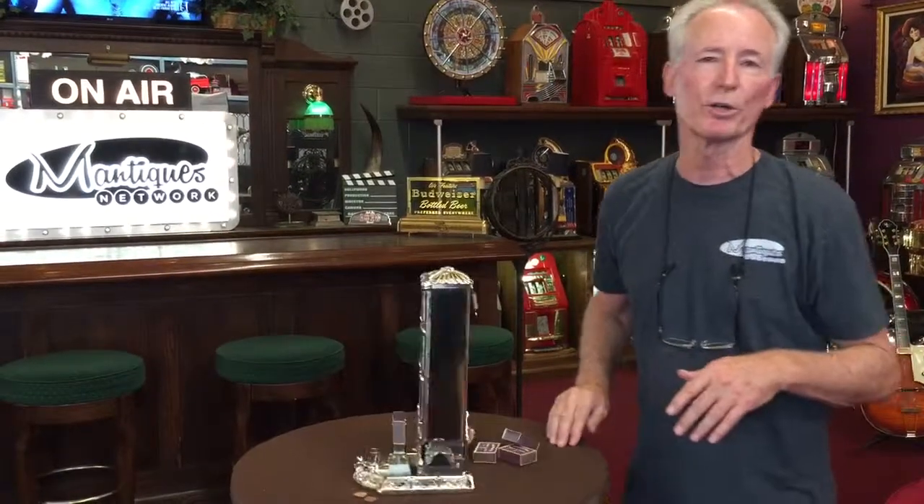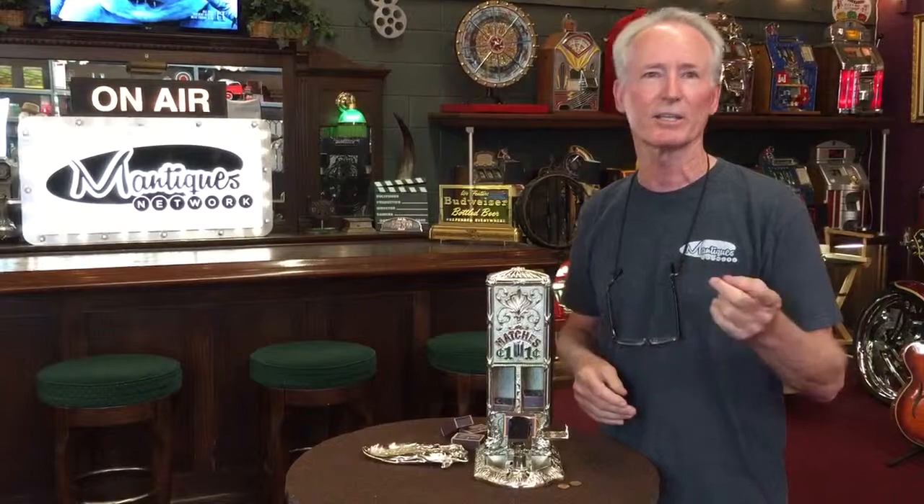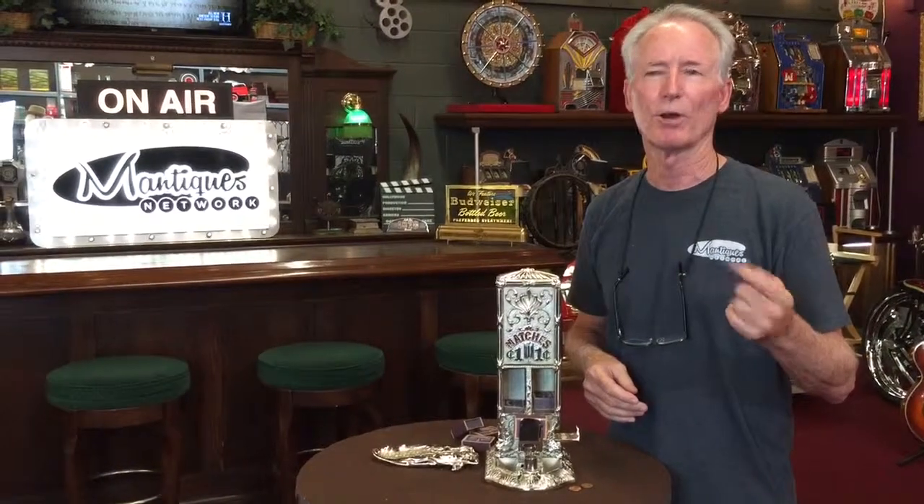If you own this and put it on your desk in your beautiful office, people would ask what this is. Stunning little piece. I hope you enjoy it when you get it, and thanks for your time.